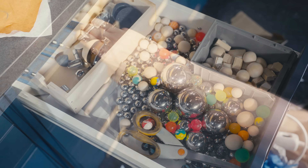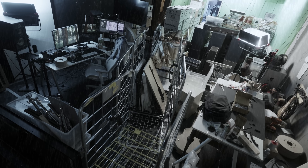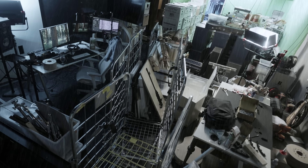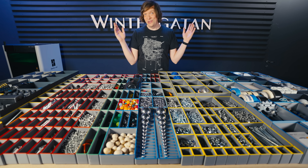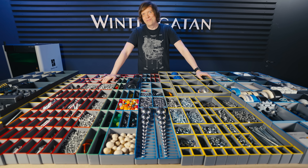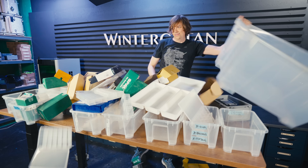I have a whole bunch of satisfying transformations to show you. The studio got so bad that I almost didn't want to work in it anymore, but I turned the chaos into a welcoming workshop where I can build my dreams. And I get rid of all these random boxes in the process.